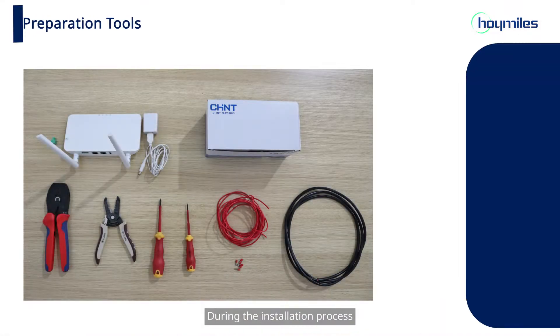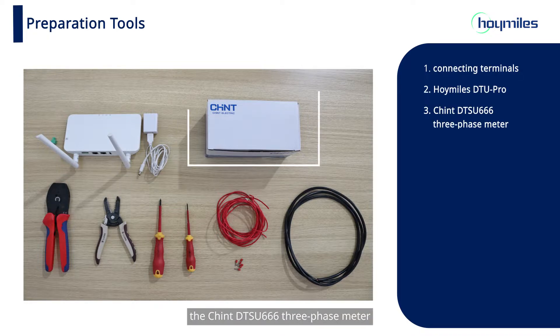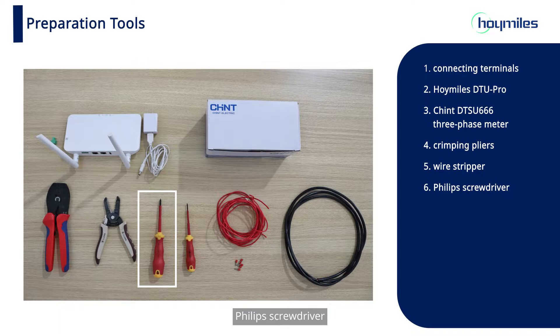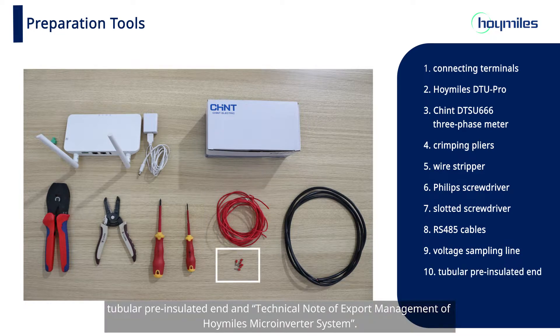During the installation process, you will be using connecting terminals, the HoyMiles DTU Pro, the Chint DTSU6663 three-phase meter, crimping pliers, wire stripper, fill-up screwdriver, slotted screwdriver, RS485 cables, voltage sampling line, and tubular pre-insulated end.